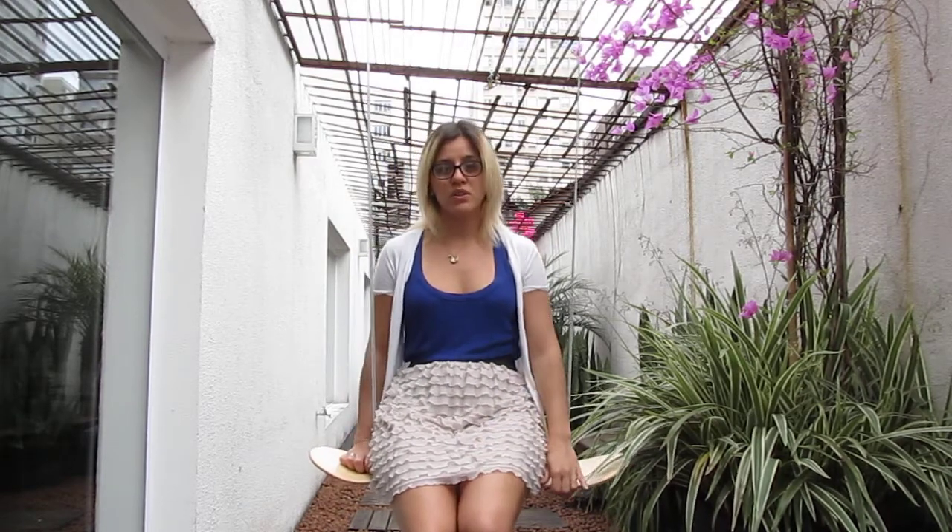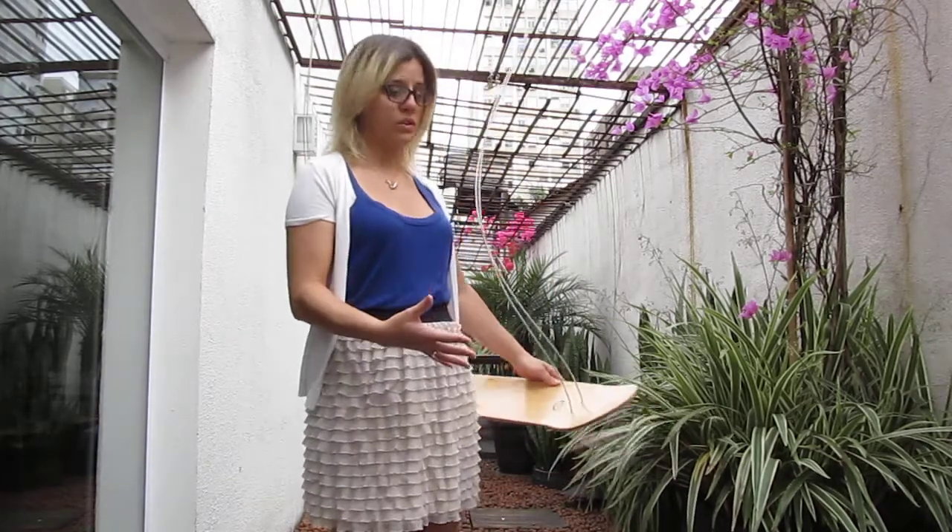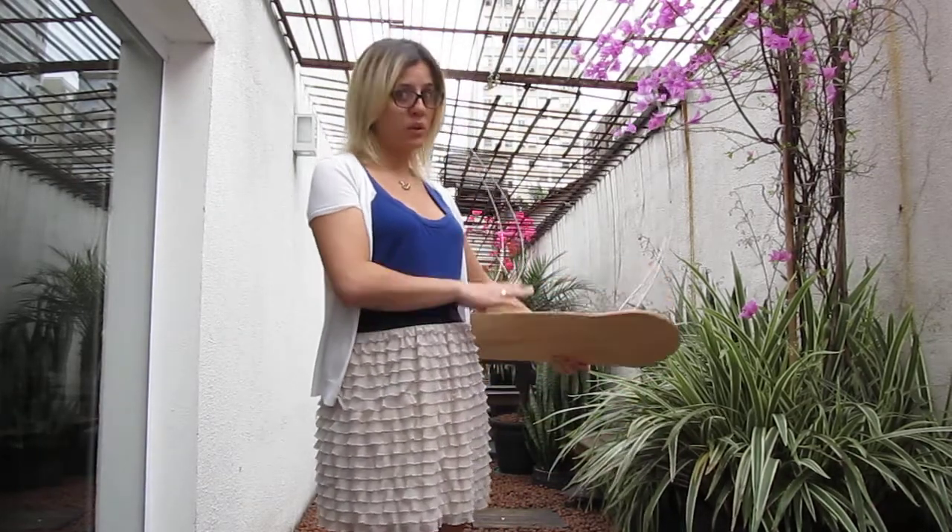What I did with this one was just passing steel cables through a skateboard using the original holes, no stamps and no sandpaper.